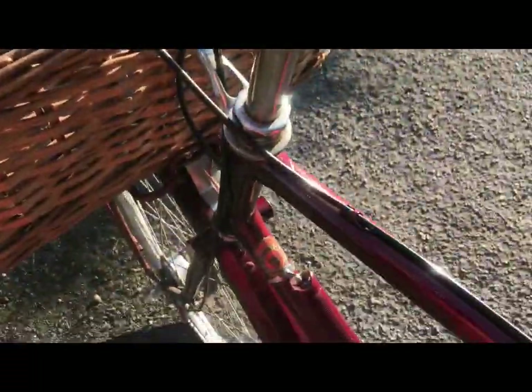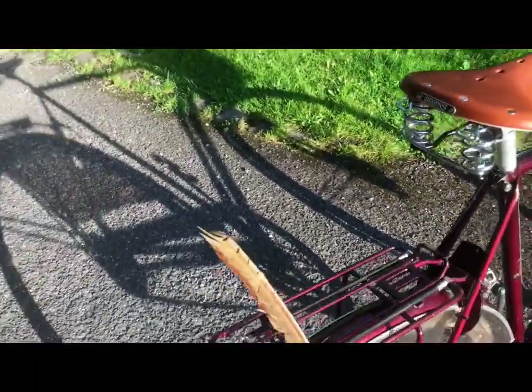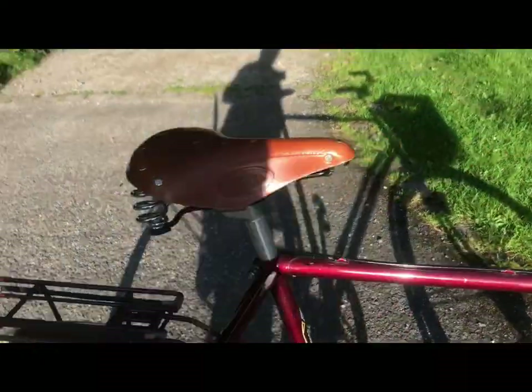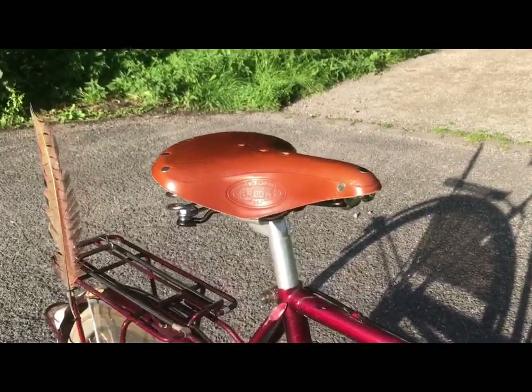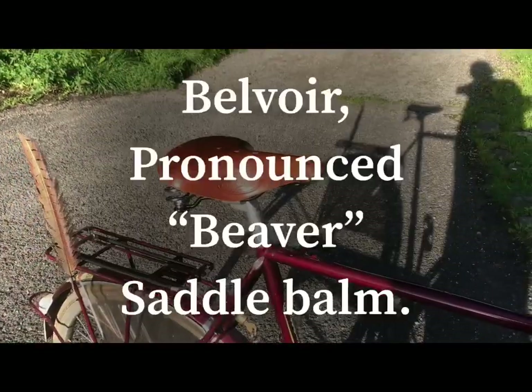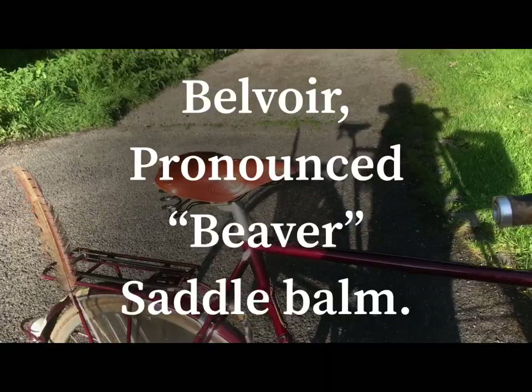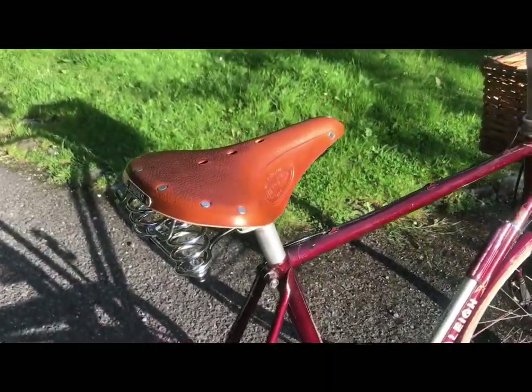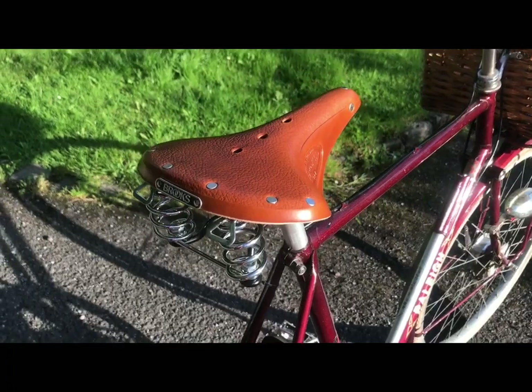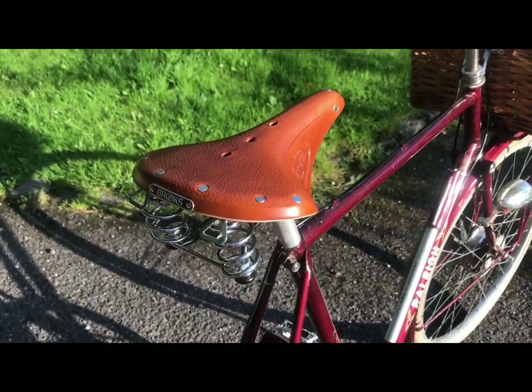I'll just park up here — we're out on the lane. My personal preference is the stuff in the orange tin — Belvoir Saddle Balm — which is wonderful stuff and all natural, despite being named after a fox hunt, which I despise.